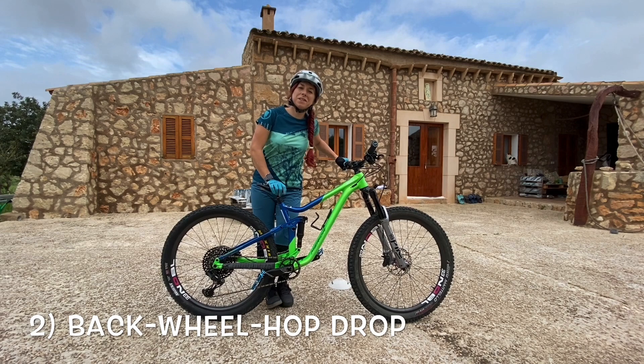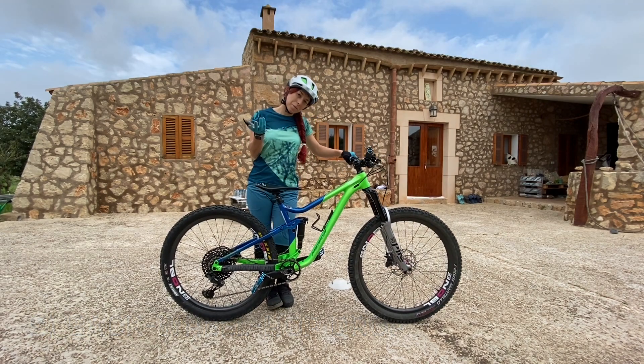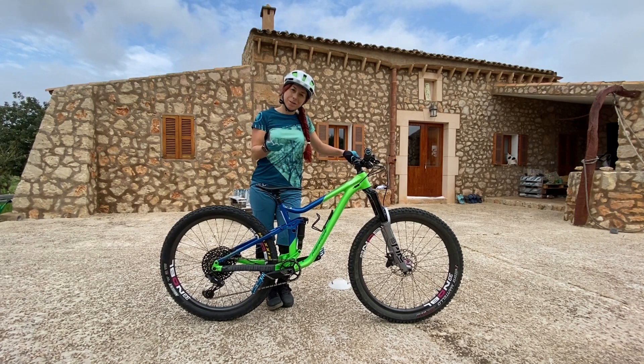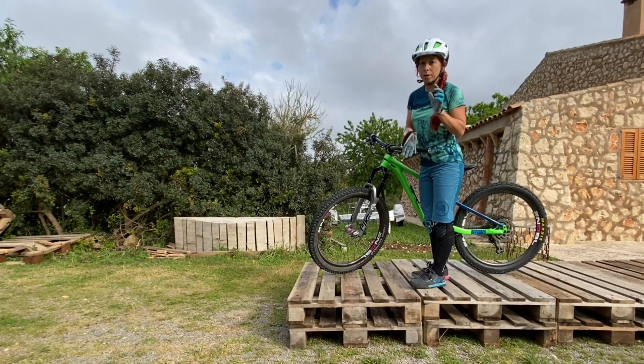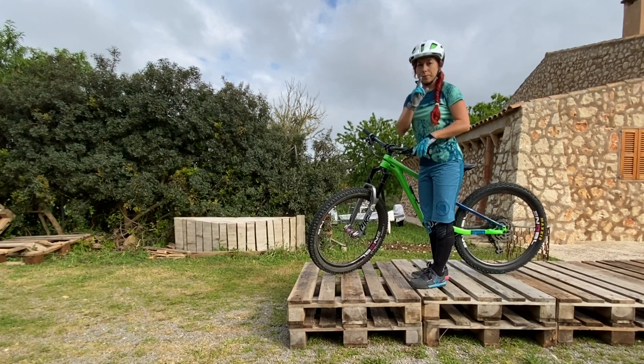Now it's time for skill number two: the back wheel hop drop. This is the more advanced one, so make sure you have the wheelie drop really dialed before you progress to it. The motion is very similar but a little more complex.